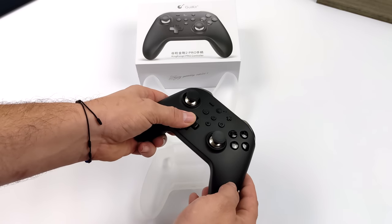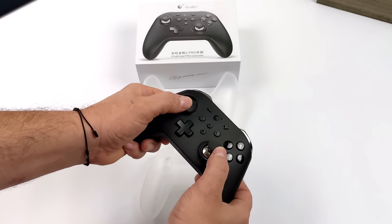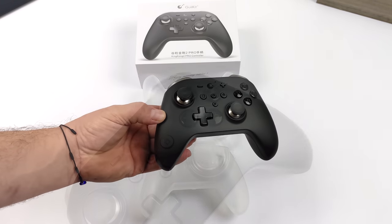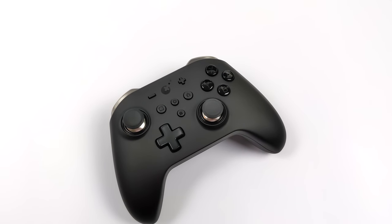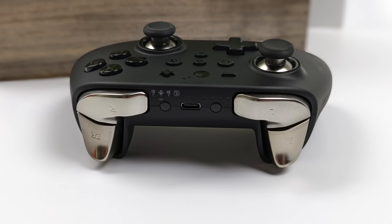It really seems like this was designed for the Switch, but it also works with PC, Mac, Android, and Linux. We have different settings for D-input, X-input, a dedicated Switch input, and a dedicated Android input. I love the design and look of the controller — that black against the silver looks really sleek. Up top we've got our shoulder buttons, trigger buttons, USB-C for charging the battery or using it as a wired controller, our Bluetooth sync button, our mode button, and LED indicators.